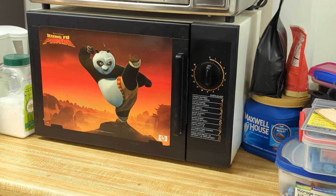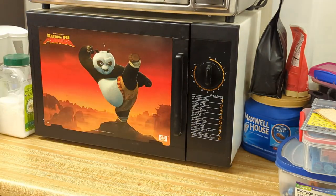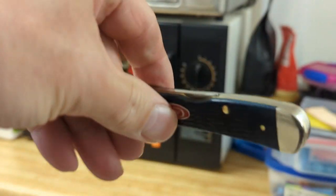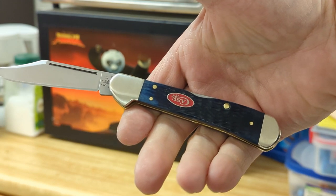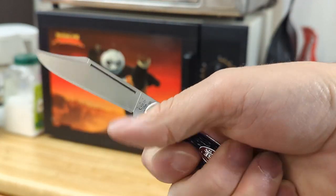The timer's gone off and we're ready to take the knife out of the oven. Would you look at that! Now when I put it in my hand, it's perfect. Now that handle is the length of my hand — now it's a perfect knife.